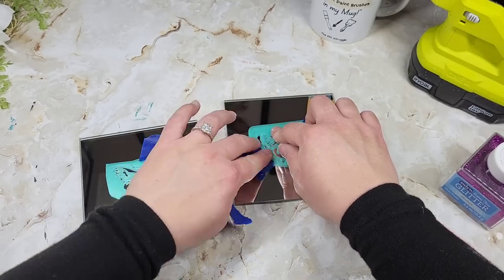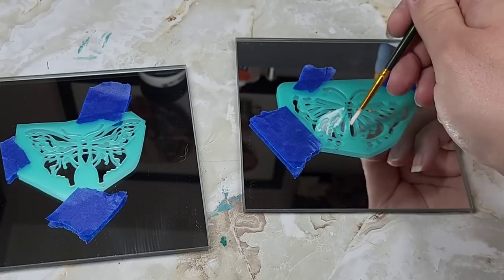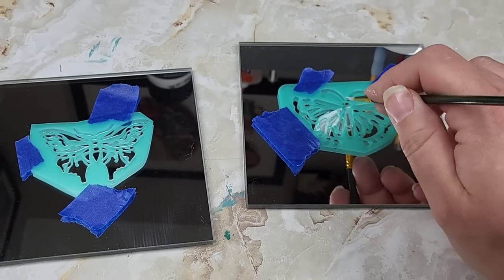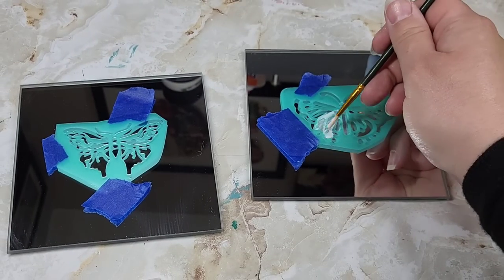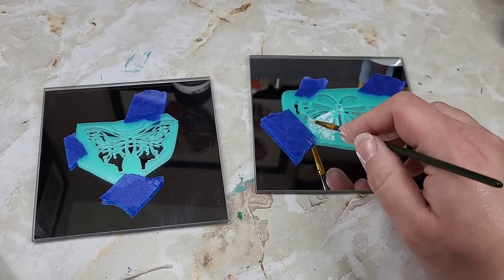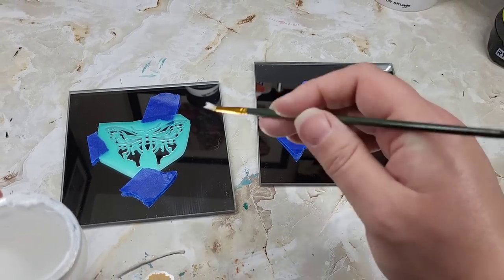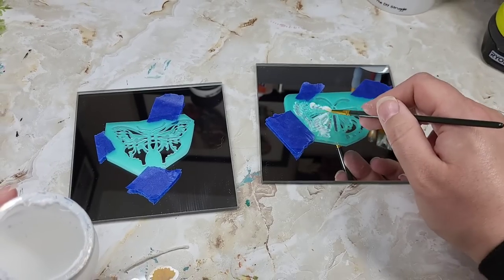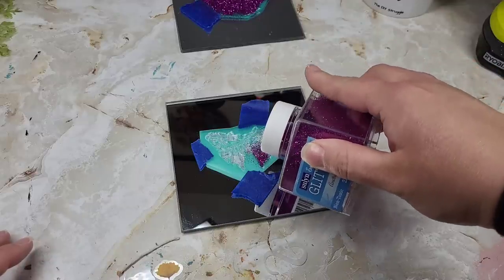I would not recommend using a pouncer or a sponge for this — you don't want to oversaturate it because then it's going to smush underneath the stencil and the glittery bits could get underneath. So I kind of just took a brush and tapped all over it. It takes a little bit of patience, but it gets the job done. Just move quickly.